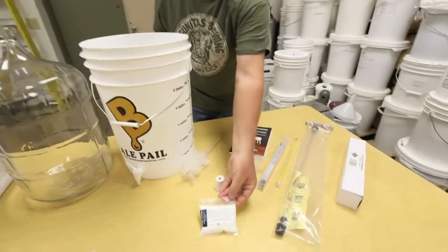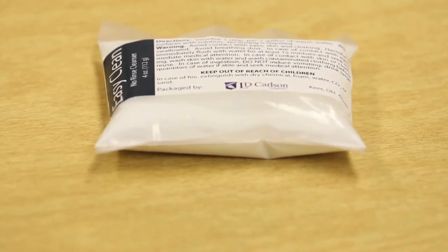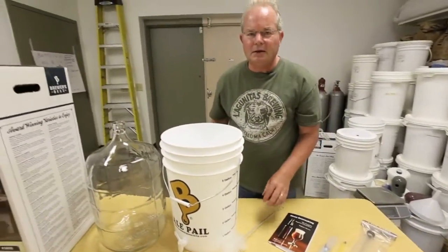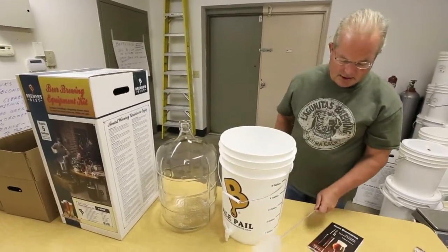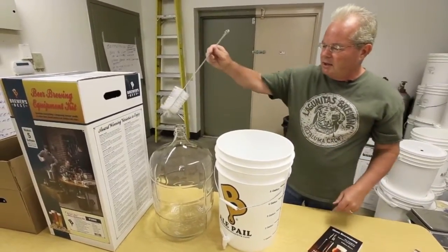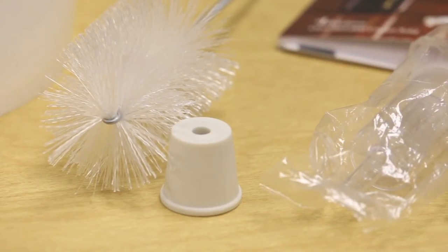Most kits have some kind of sanitizer. It's necessary after you boil the beer to use a sanitizer — everything that comes in contact with your beer after the boil has to be sanitized. There's also a carboy brush that you'll use to get inside all the crevices and tight spots in the glass carboy.